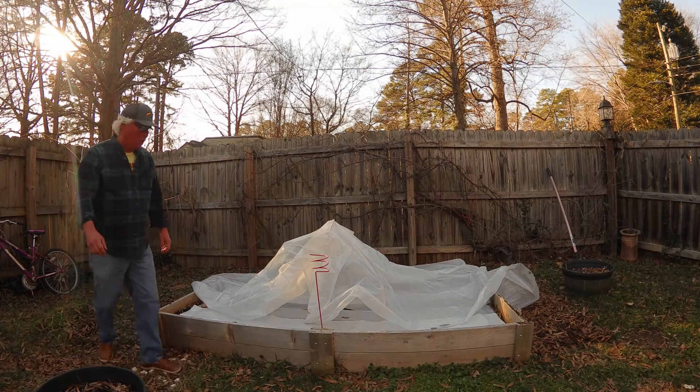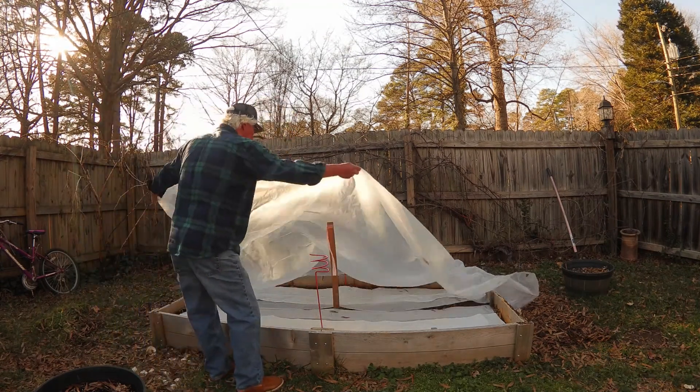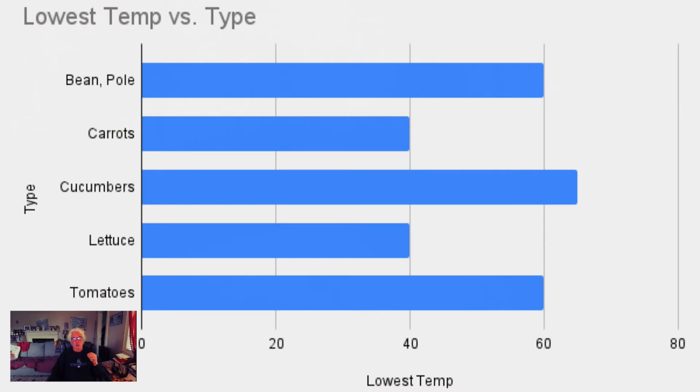Clear plastic is capable of raising your soil temperature by as much as 14°F, which is significant. For example, if you look at the carrots and lettuce, their low is 40°F. So if my soil is in the 40s, I can easily get it up into the 50s with clear plastic.